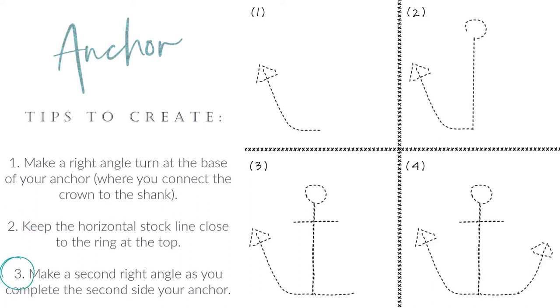Your third tip is to make a second right angle as you complete the second side of your anchor. Making these right angles is really important — think about how when you draw a cat you come up and back out, leaving empty space. Anchors don't have that. Anchors have a very smooth bottom, a single curve like a smile. When you come down one side, you stop, pivot, make a right-hand turn to come up, then hit that point again and make a right angle to come back out — that gives the illusion of that very smooth bottom.